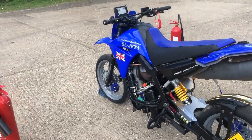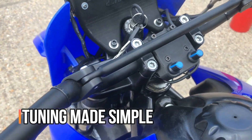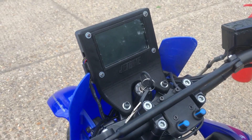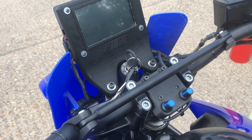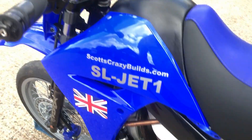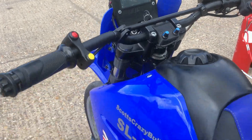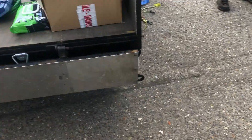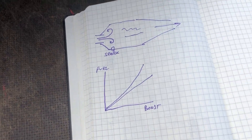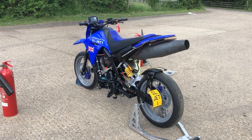I've got new controls fitted onto the handlebar here — two little pots — and with these I can basically alter the idle of the engine and how much fuel goes into the afterburner. The ECU, which is in here, is going to automatically fuel the afterburner according to the boost of the engine, but at the minute I don't know what that should look like, whether it's a linear relationship or exponential. Hopefully today we're going to find that out. So here goes.